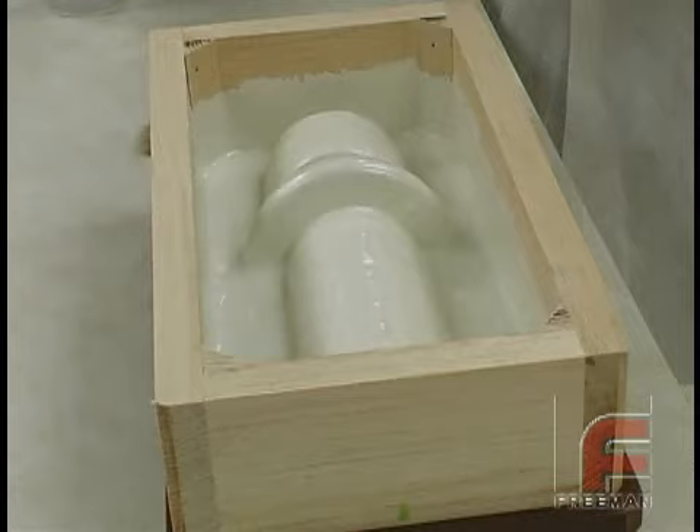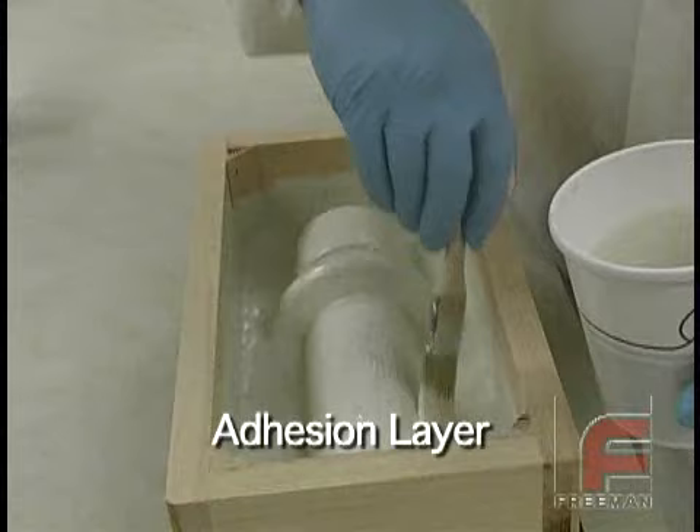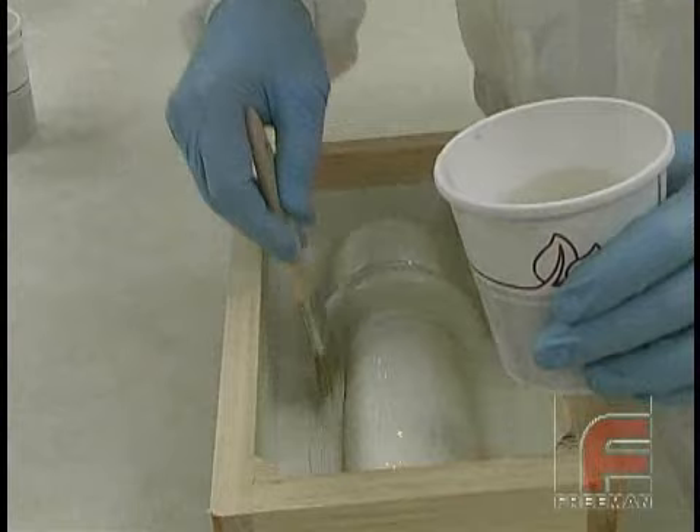With our surface coat again at an almost tack-free state, we are mixing up a small amount of our laminating resin. Then we apply one coat directly on top of the surface coat to act as an adhesion layer.